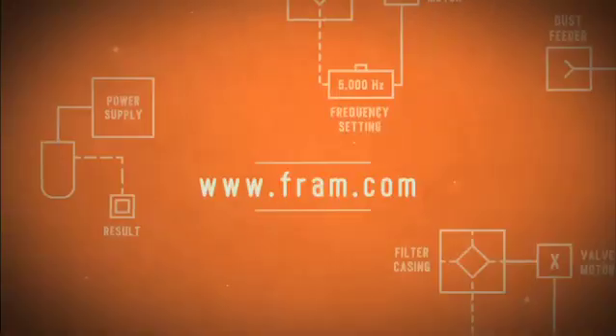What we've discovered is it doesn't really matter what the end disc material is. The important thing is that we get a good seal between the end disc and the filter media. At Fram, we use all different types of end discs depending on the filter design. The important thing is we get a good seal and we deliver clean oil to the engine. Get more Fram facts at Fram.com.